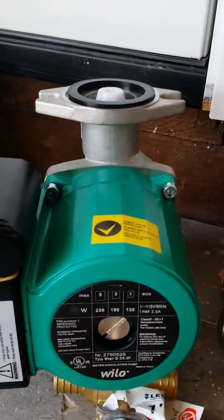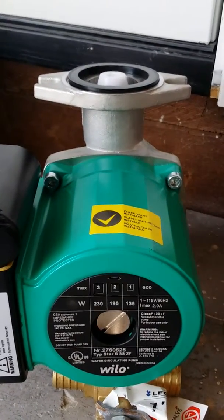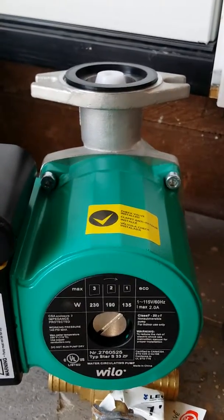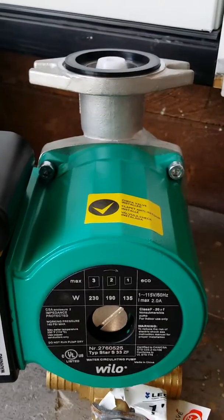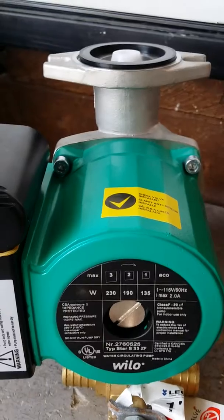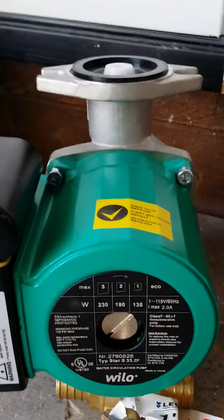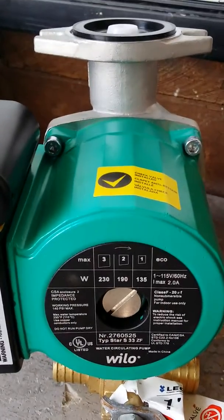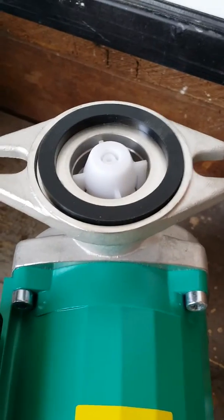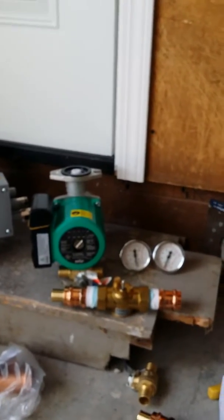This nice little stainless steel three-speed pump has an integrated check valve up on the top of it. Typically, we would have to sweat in or braze in a check valve to keep water from back-flowing through a heat source, but on this little pump we've got an integrated check valve built right in.